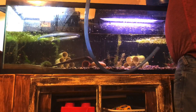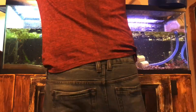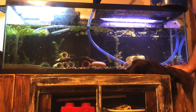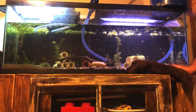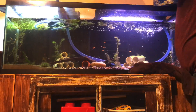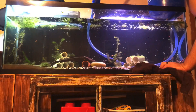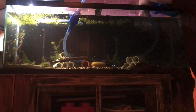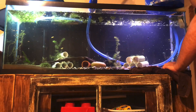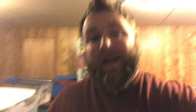Here we go. And that's a successful water change.